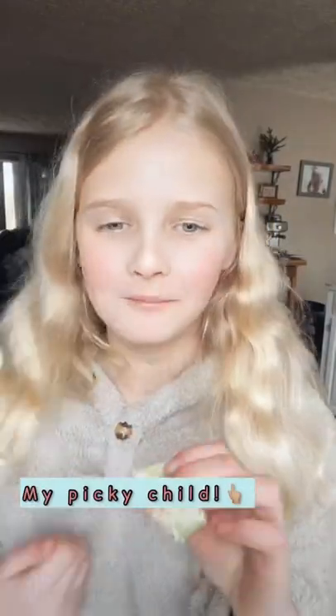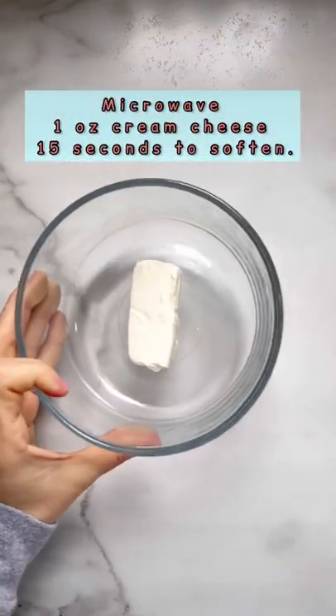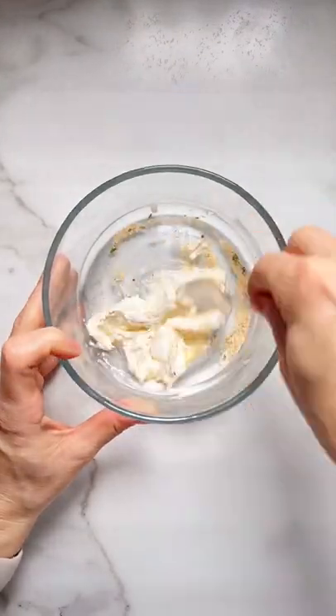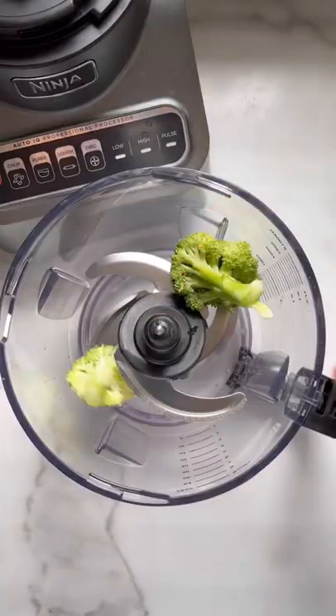Let me show you how to make these veggie pinwheels that even my kids love. In a bowl, soften some cream cheese and then add in sour cream and ranch seasoning. Stir until well combined.